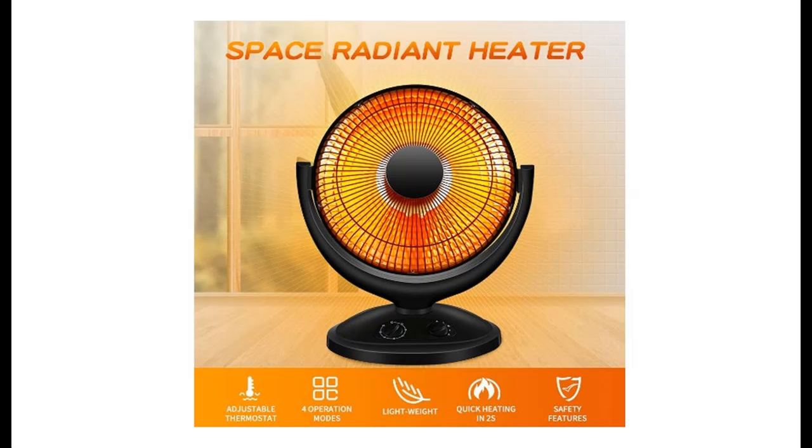Introducing the highlight features and overview summary of the JoyPebble 400W-800W Oscillating Electric Space Heater with Thermostat and Timer.